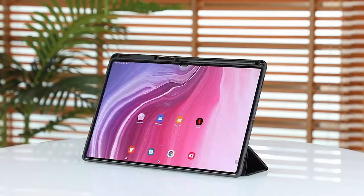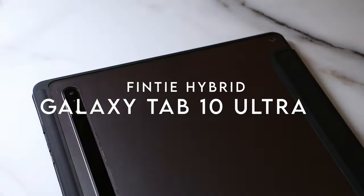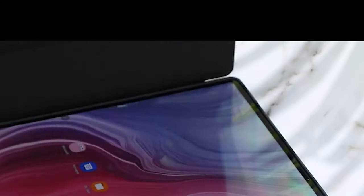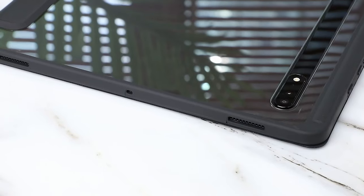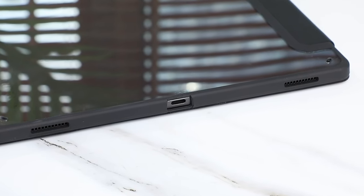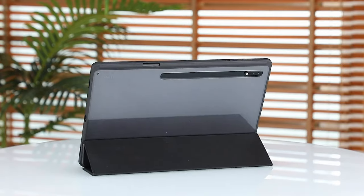At number 4, the Finti Hybrid case is designed for the Samsung Galaxy Tab S10 Ultra and is also compatible with the S9 Ultra and S8 Ultra. This case features a crystal-clear back, showcasing the tablet's sleek design and logo while providing excellent protection. Made from premium materials, the hardshell back and flexible TPU bumper work together to absorb shocks, drops, and impacts, ensuring your device stays safe.